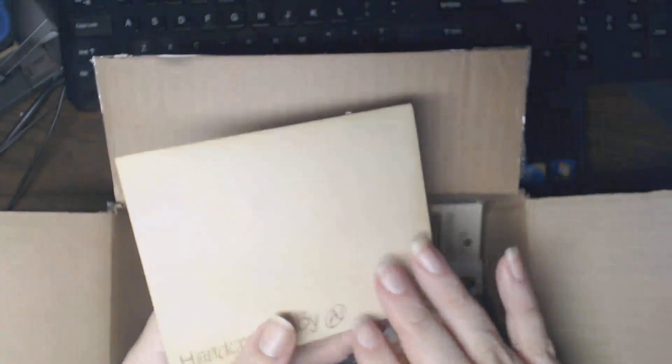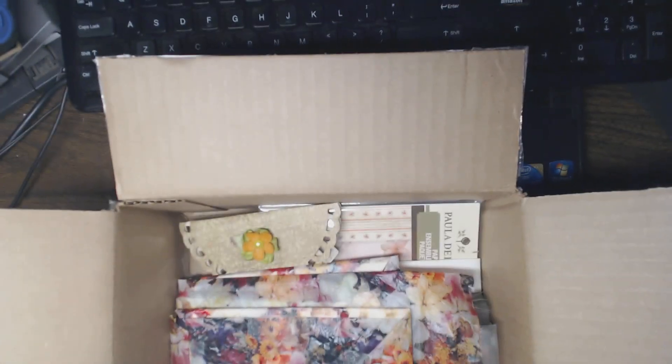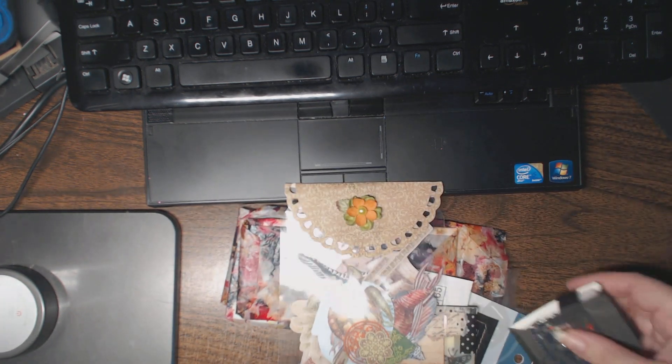The outside of the box says 'You've Got Mail' as well, but I'm not going to show you that because I want to protect the innocence. I'm going to take everything out of the box and show you all the fabulous goodies that are in here.